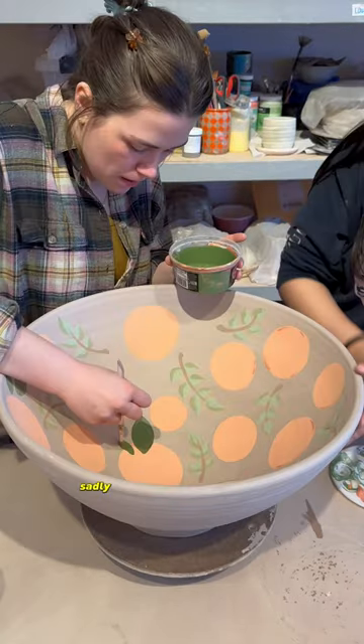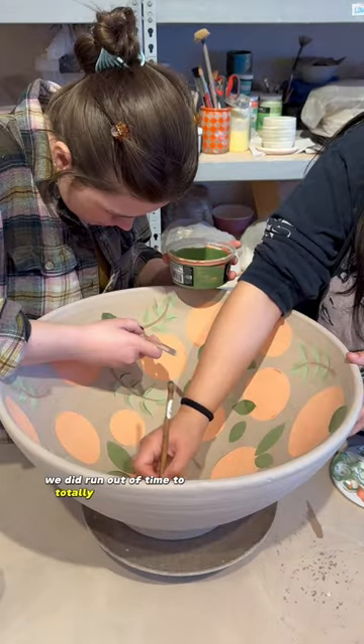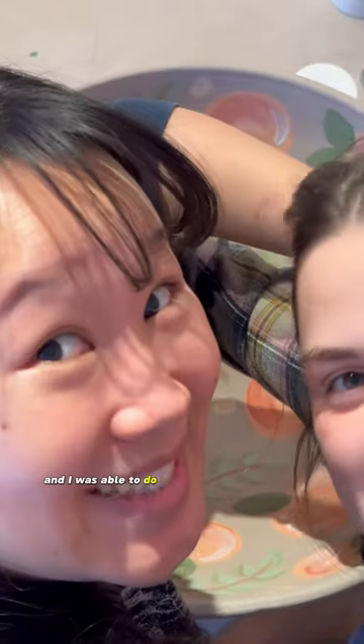I'm just kidding, I know it's called a sous chef. Sadly though, we did run out of time to totally finish painting, but most of it was done and I was able to do it on my own later.